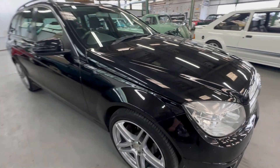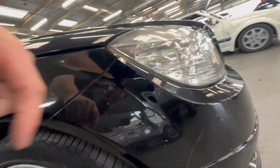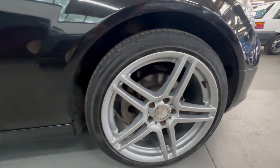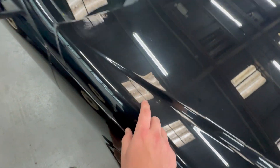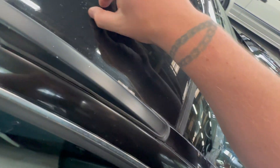Starting on the front wing, there are a couple of stone chips just down on the bottom, but other than that it's nice and tidy. The arch itself is all good. The alloys are unmarked, in lovely condition, loads of meat left in the tyres. Coming up the top of the wing there are a couple of light scratches on the bonnet and a stone chip. On the A-pillar, one or two minor stone chips but nothing major.